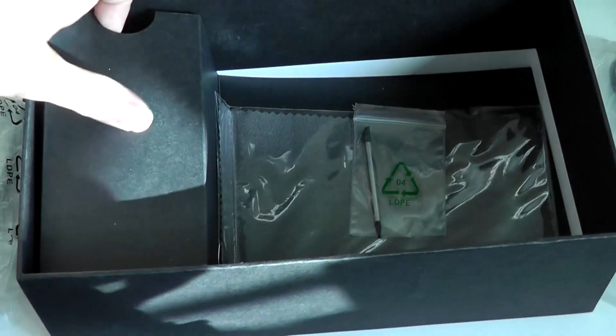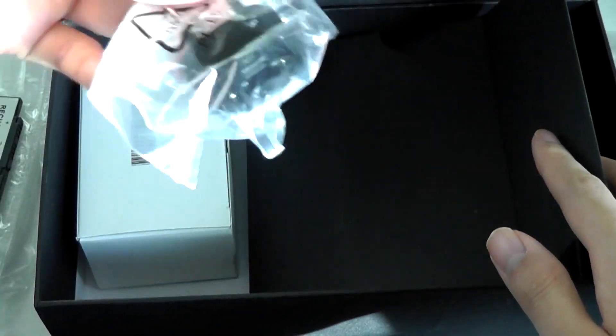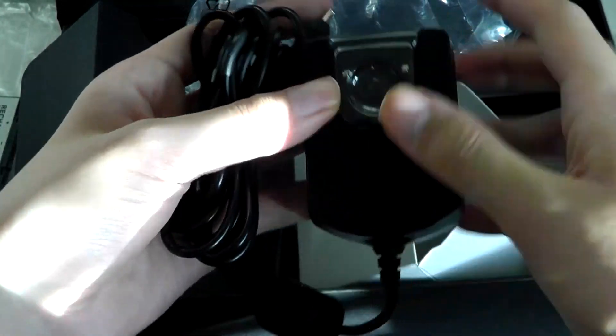Truly a lot, and that's not even all. On the side we have the power adapter, which supports different country plug configurations — overall a pretty compact charger for what it is.